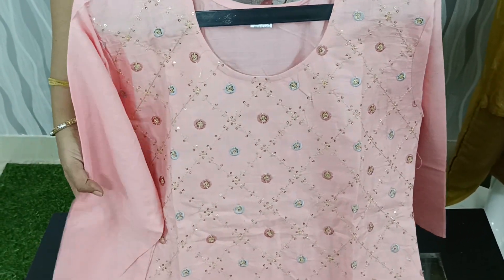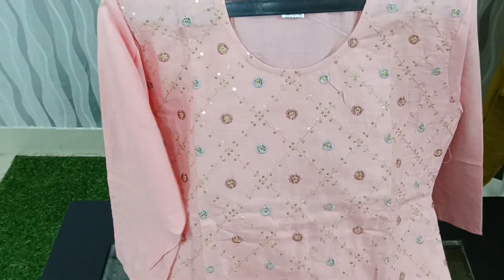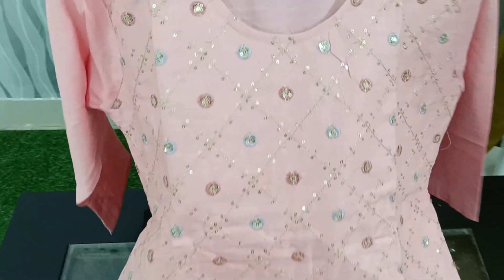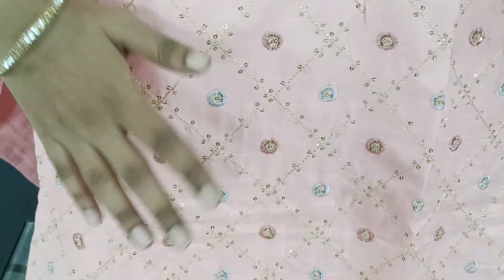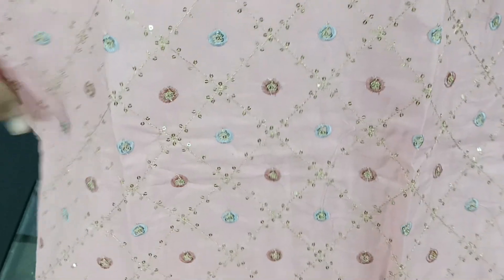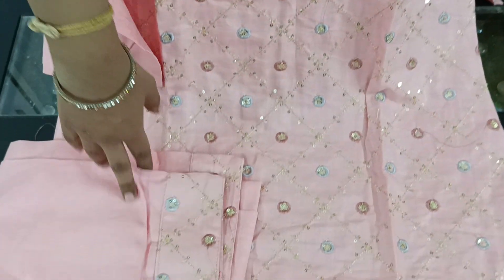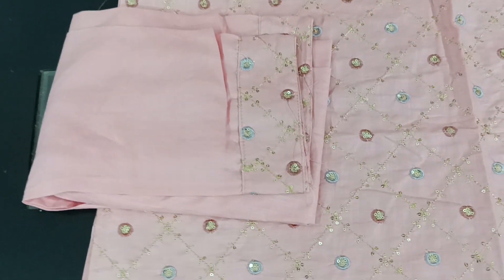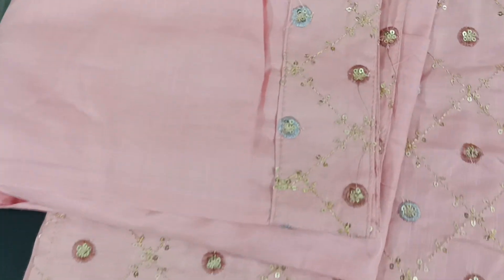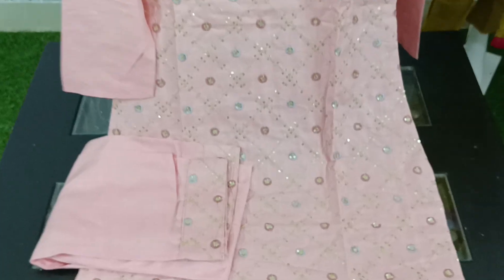Next, we have a beautiful pink color — this is the third color. This is the same design, the same sequence work and thread work. The fabric is cotton with a slight rayon mix. This is a straight cut pattern. You can also design the dress with sequence and thread work.